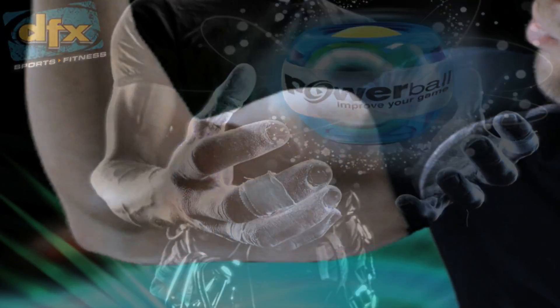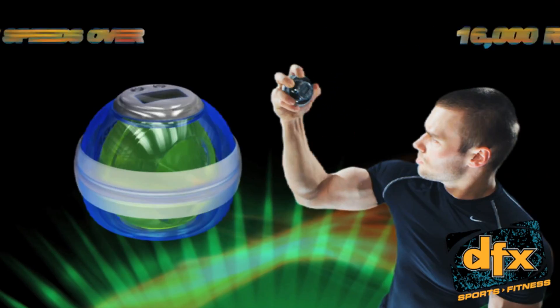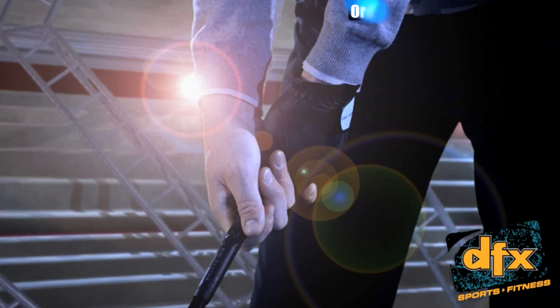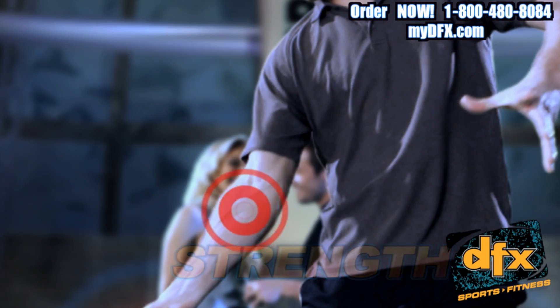DFX Powerball, the fast and furious exercise device. Powerball is the addictive and fun way to work out. Using a precision-crafted gyro, Powerball exercises your hands, wrists, arms, and shoulders in an exciting and innovative way.